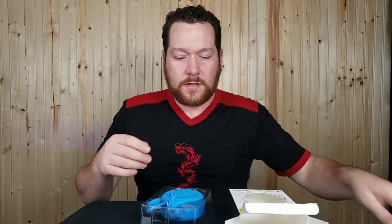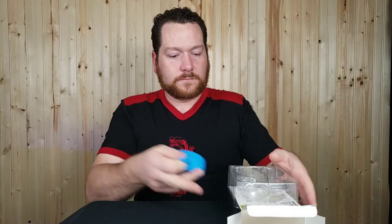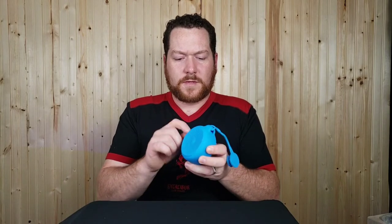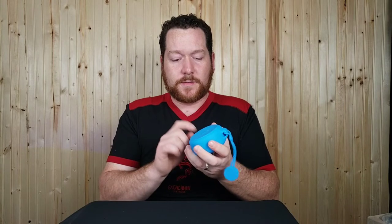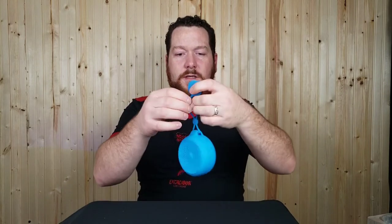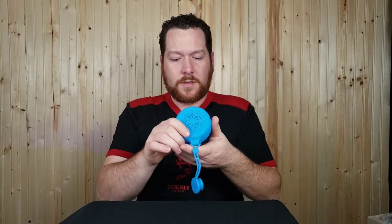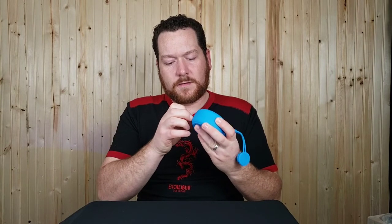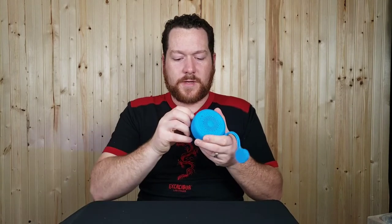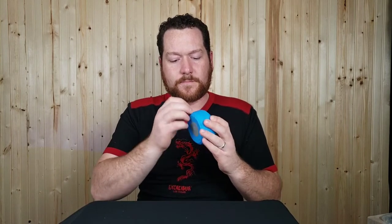The speaker itself kind of feels like a softer plastic — it looks like rubber but it is not rubber. The suction cup looks all right, and it's got a little strap here you can put over a shower head, which I think would be a better mounting option. There's a small rubber cover over the charging port — I needed to pry it open — and there's micro USB in there.